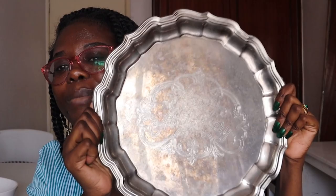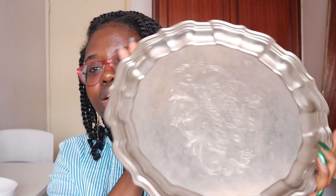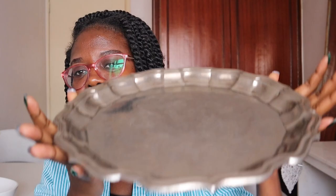The next tray is a completely heavy metallic tray — it is so heavy. This was 200 shillings — a very heavy metallic tray.